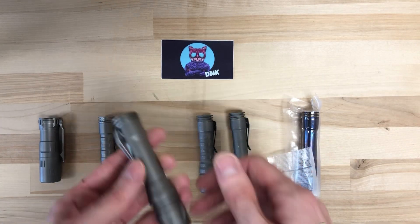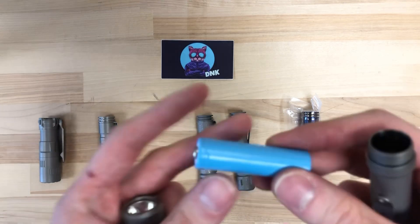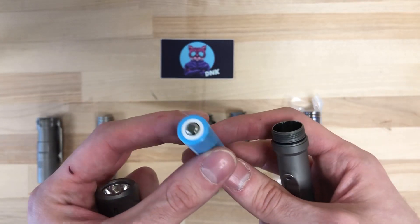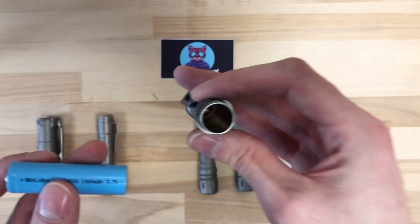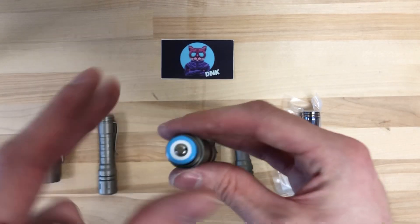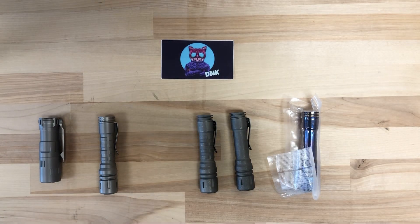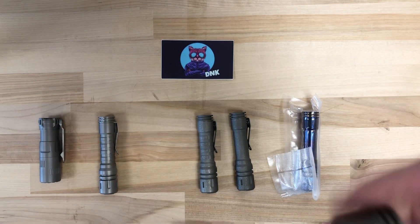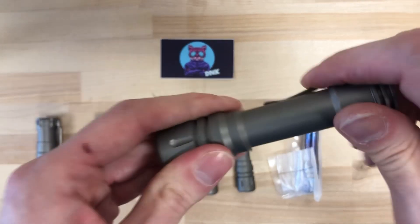These guys do feature a 14500 rechargeable cell. They do not have a charging port on the battery though, since it's so small, so you will have to charge that with a regular battery charger. You've got to look down in there — there's a nice spring to drop the battery into, and there's your driver.